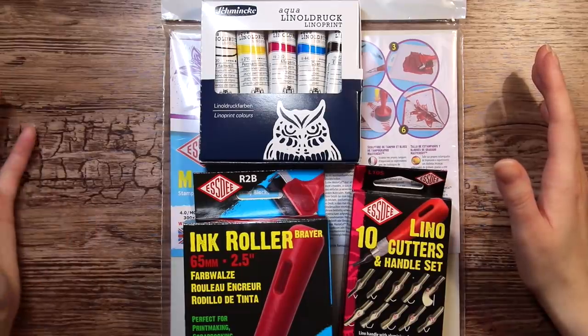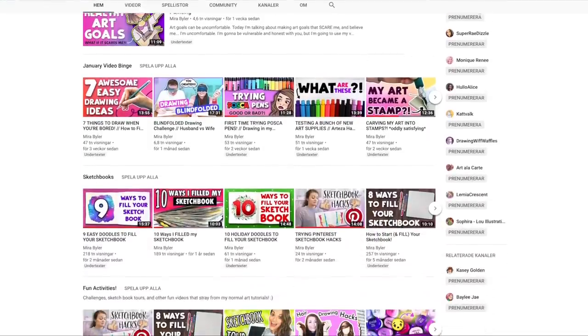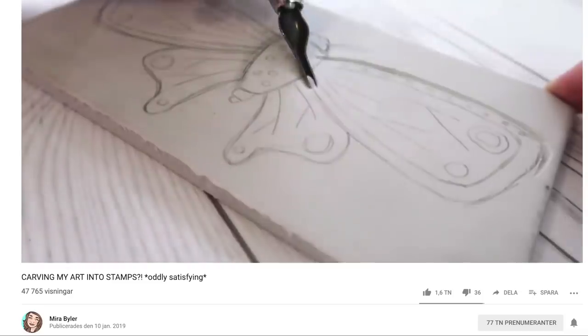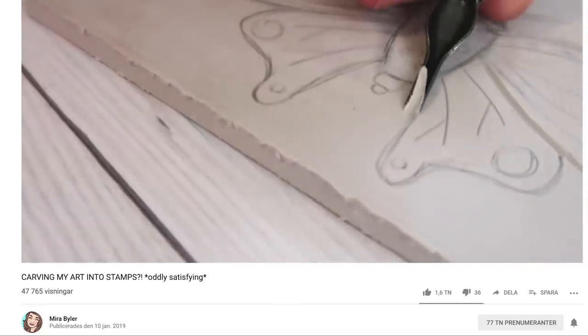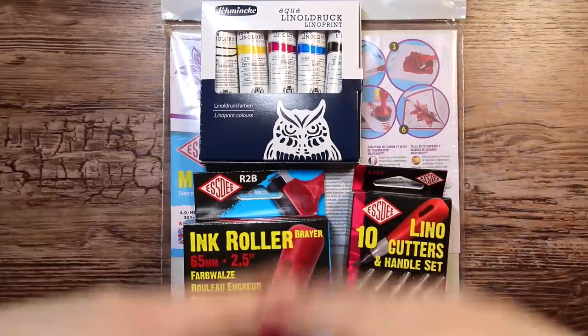I saw this video from Mira Beiler — she's also a YouTube artist, super talented — and she posted a video about stamp carving. It looked so freaking satisfying, easygoing, and fun, and the stamp turned out so cute. I will leave a link to her video in the description box below, so go check it out and give her some love.